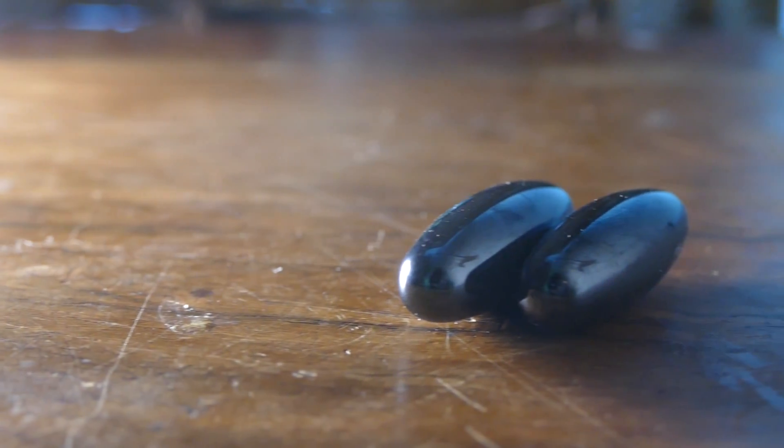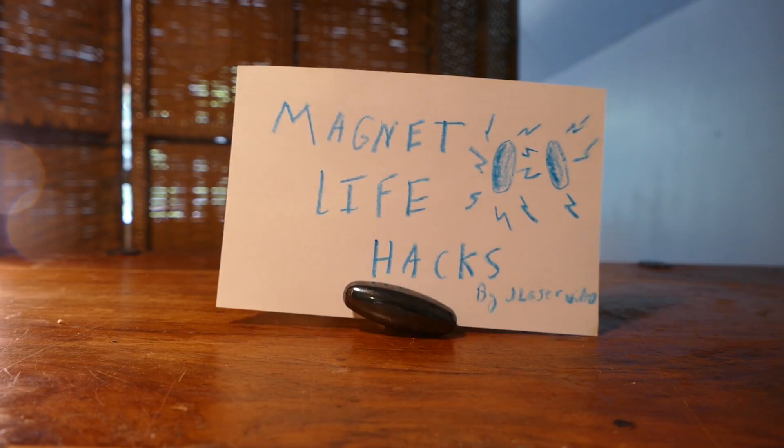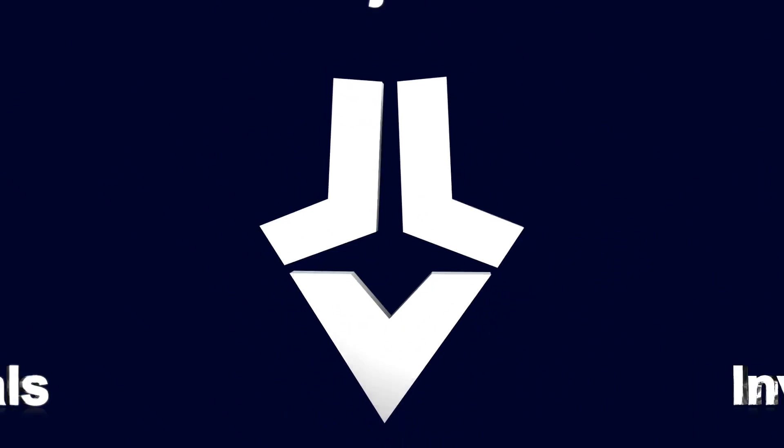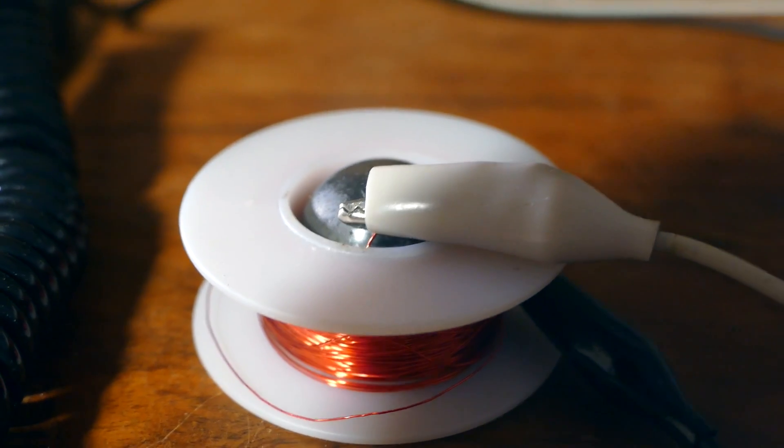Magnets can be used for all kinds of cool things, so here's a few cool tricks to do with them. First, here's how to make your very own speaker.